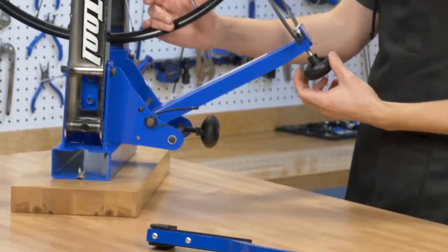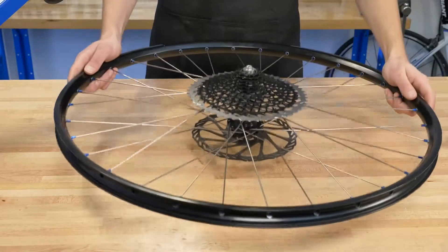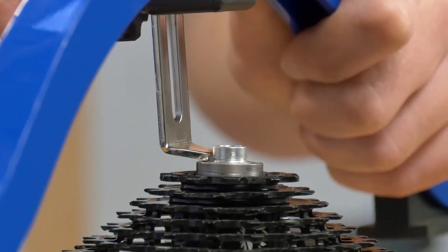A dishing tool is an essential part of any wheel truing setup. The Park Tool WAG4 Wheel Alignment Gauge quickly and accurately measures the dishing of bicycle wheels.